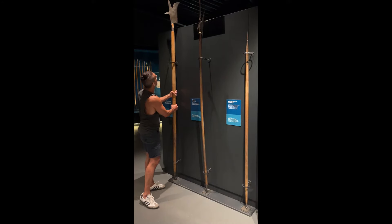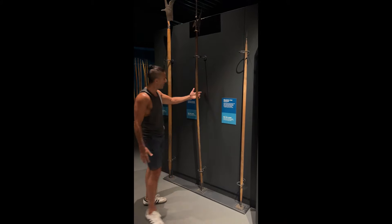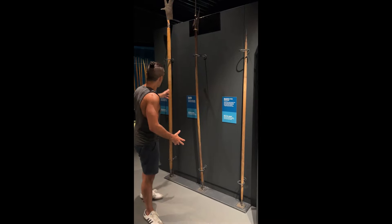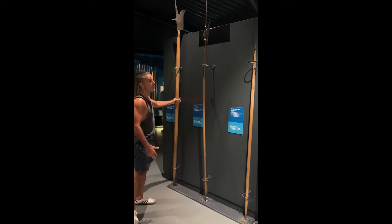Here we have a spear and a bill — and actually this bill is incredibly thick. I had no idea that the shaft of a bill would be so thick. The halberd and the spear seem about right in thickness, maybe a little thinner than a bow shaft, whereas the bill is actually massive and really thick — that's really cool.